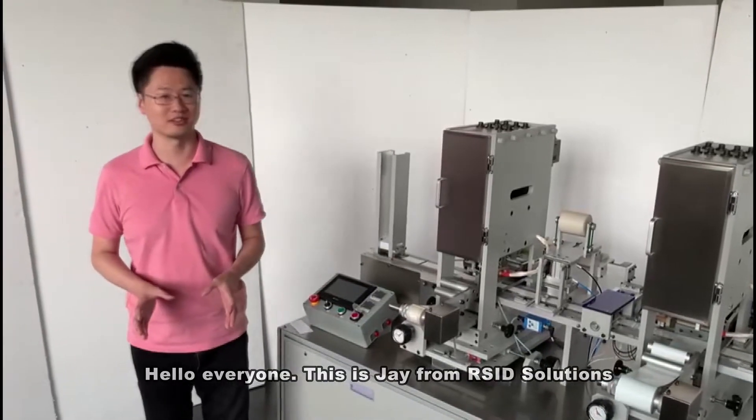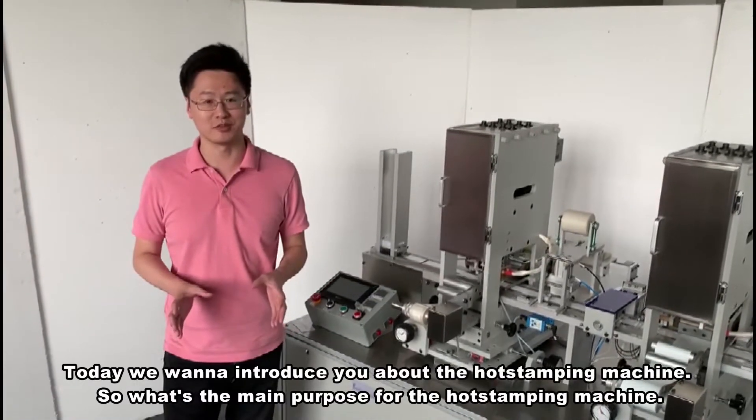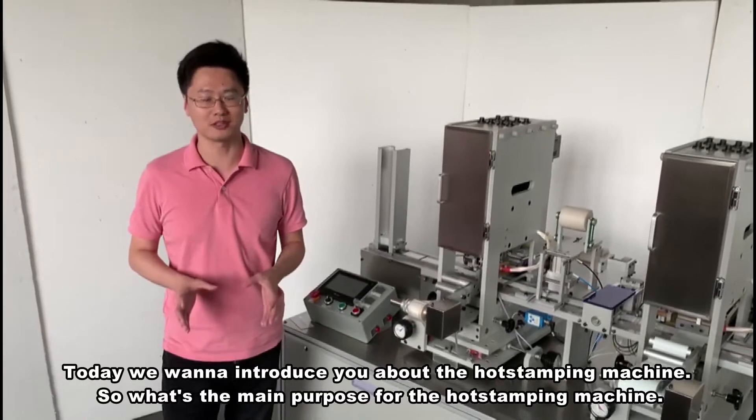Hello everyone, this is Jay from ISID Solutions, and today I'm in Inner Mongolia and I want to introduce you to the HOT stamping machine.